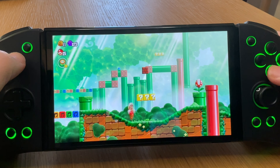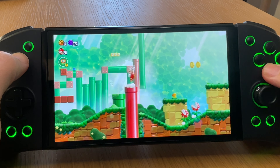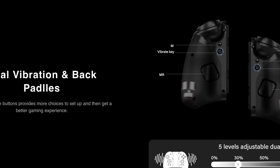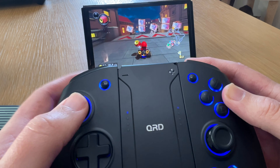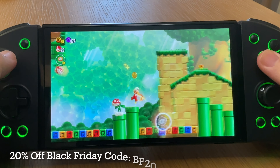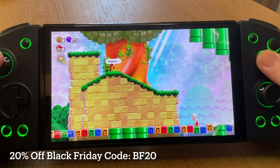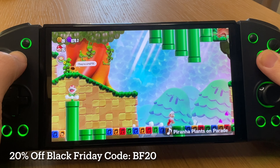I don't normally cover Switch stuff on the channel, but I was so impressed with the QRD Stellar T3s that I just had to feature them. With the Hall Effect Joysticks, vibrant adjustable LED lights, dual vibration motors to enhance immersion, and the ability to be used as an actual joypad, it's an easy winner over the more popular Hori Split Pad Pros. Big shout out to Jesse and the awesome team at QRD for sending one over to test, and giving viewers a 20% special Black Friday discount using code BF20 through to November 28th — link is in the description.